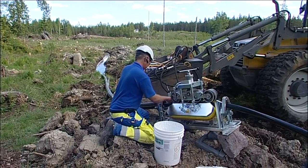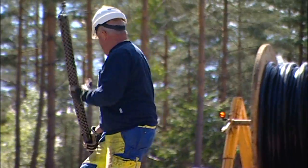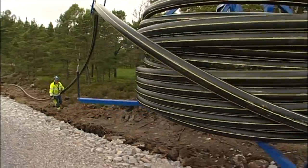Any upgrade of the cable network in the future can be simply carried out without any major intrusion, and the whole of the equipment is environmentally friendly and recyclable should the equipment have to be phased out.